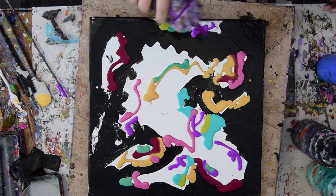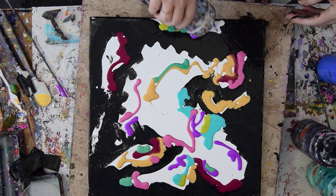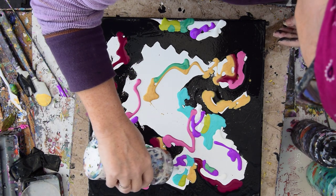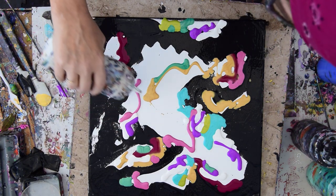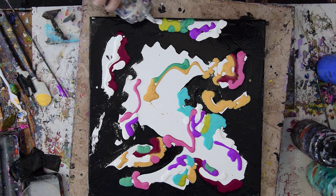As odd as this looks — and it looks pretty odd to me too right now — I'm hopeful that it'll still turn out to be something interesting. But you can never tell; you can only hope for the best, unless you've done it before or you're copying somebody. By the way, you guys are welcome to copy what I do. It's the only way to learn, in my opinion.